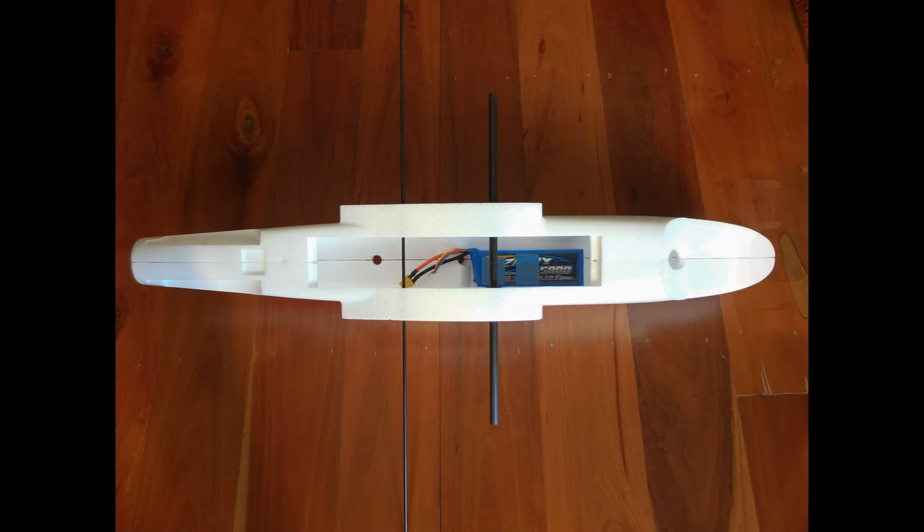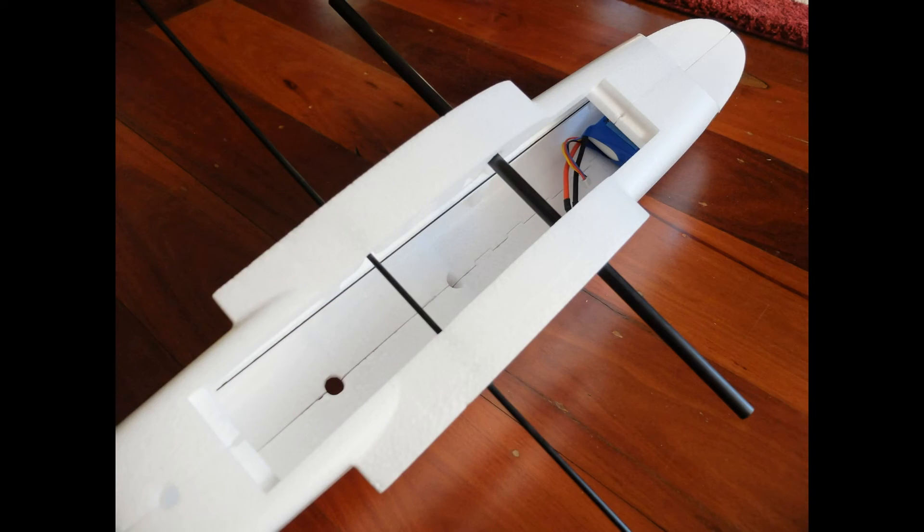Here's a look at how large the fuselage is with a 5000mAh 3-cell battery sitting inside it. And now with the 5000mAh pushed into the nose, it's nearly out of sight.